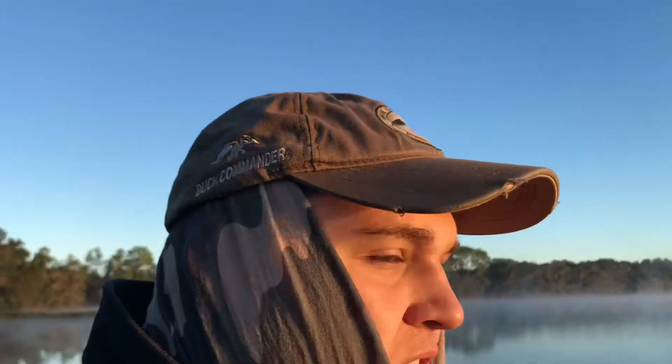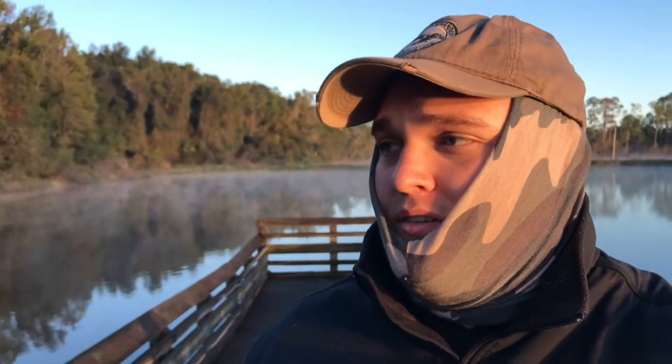I wanted to do a video to talk to you today about three quick tips when you are fishing the bank for bass — for all you new anglers. Anytime you're fishing from land it can be tough, real tough, in comparison with no boat and stuff like that. Anyways, I wanted to bring you three quick tips for bank fishing.